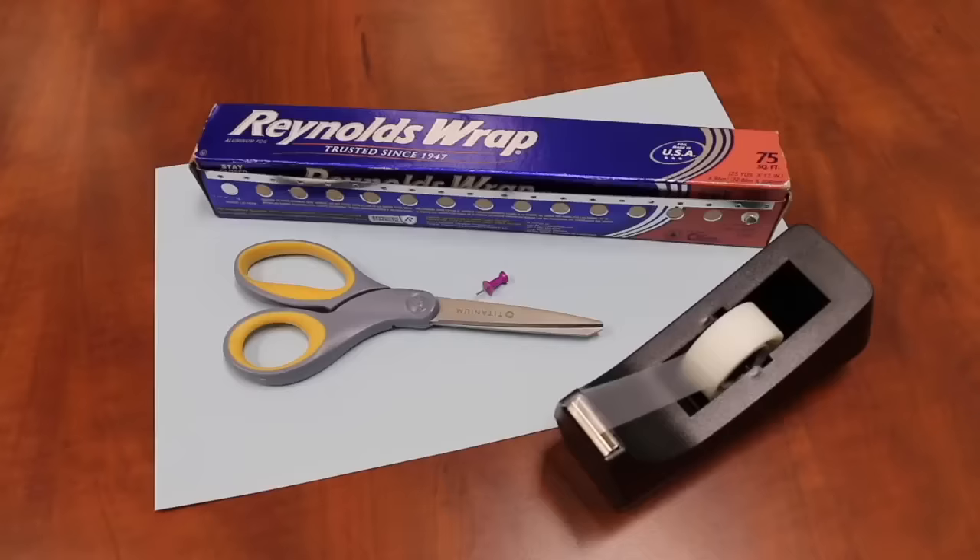Today we're going to look at making a very simple and inexpensive pinhole viewer. This is something that you don't use to look directly at the sun. You allow the sun's rays to pass through a very tiny hole and project that view of the sun onto a piece of card or onto the ground, and then you're able to track the progress of the eclipse over time. As the moon moves in front of the sun and the sun starts to look like a crescent, we'll see the crescent projected through our pinhole viewer.